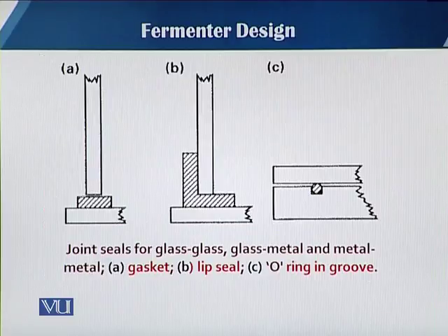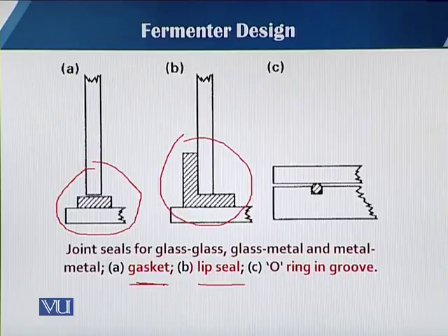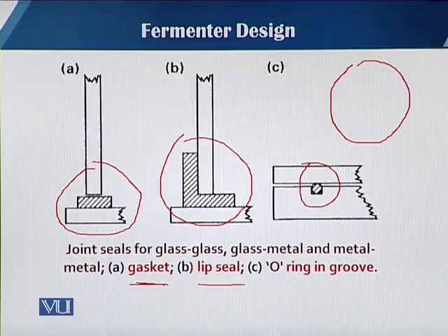You can see in this slide three different kinds of joints and their symbolic representation. In the first case (A), you can see the gasket type. In case B, this is known as the lip type seal. And in case C, there is an o-ring, which is only possible when using a round shape, and there should be a groove in the top plate for it.